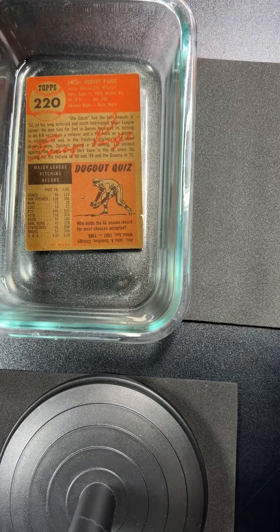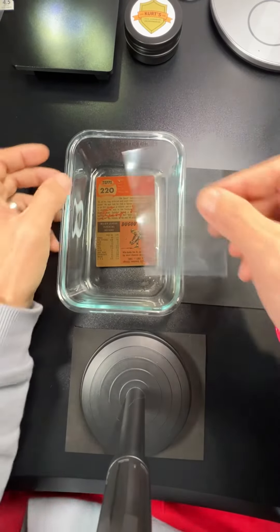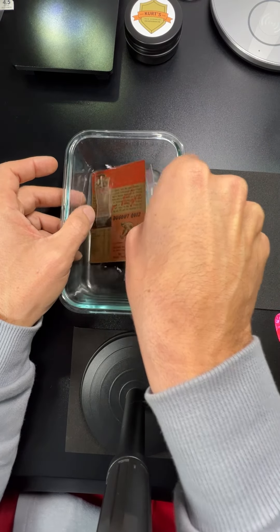I'm working on a satchel page and just the normal stuff is dirty. I had to soak the card and get it going back in better shape. What I want to do is show you guys something, because I was thinking about you.